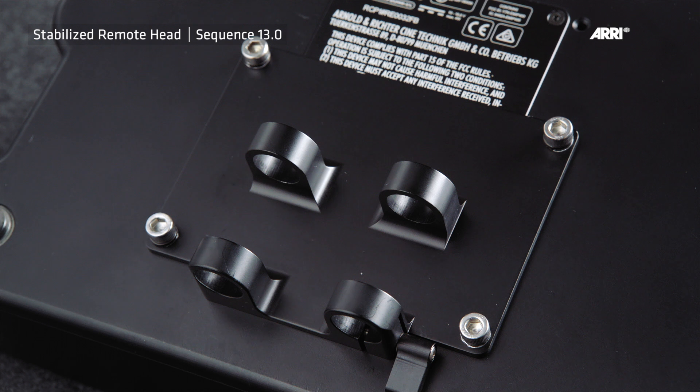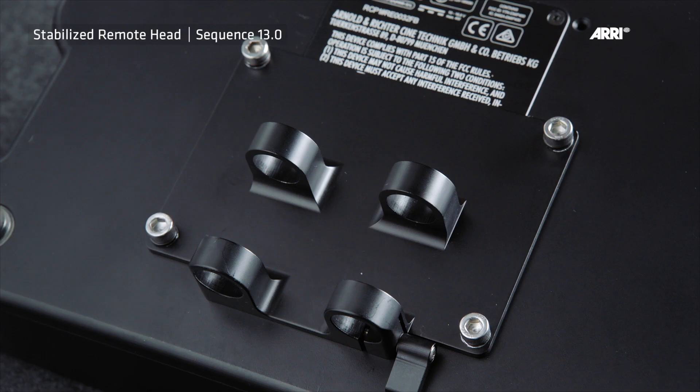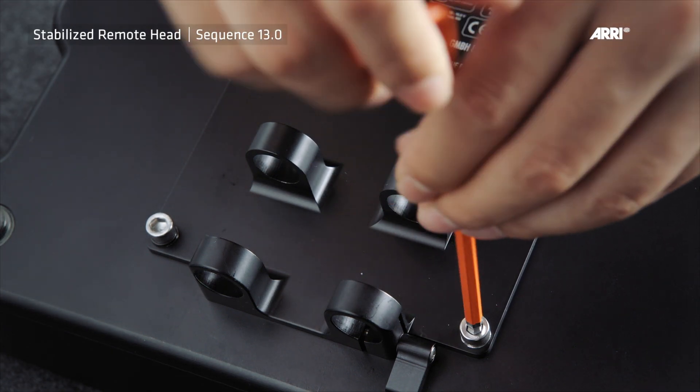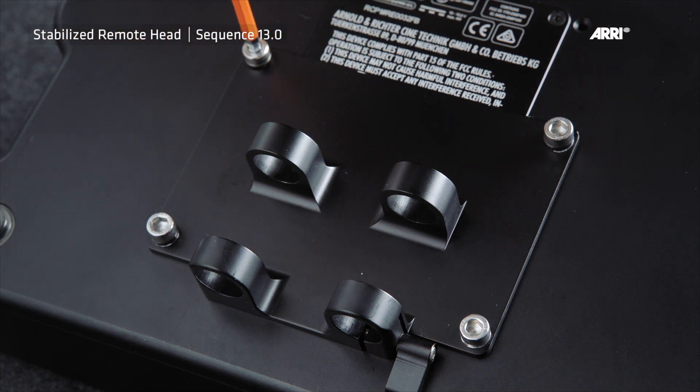The bottom of the remote control offers four M6 threads. Open the clamp lever of the remote mounting bracket and remove the bracket from the rows of the DRW-1 mounting base. Place the DRW-1 SRH remote mounting bracket at the bottom of the remote control and tighten the four included M6 screws.